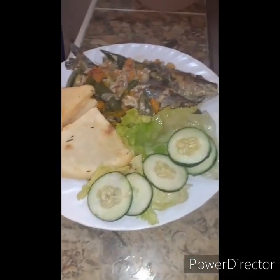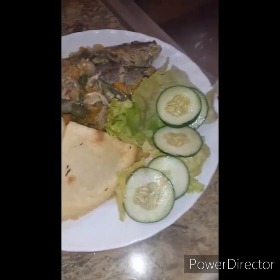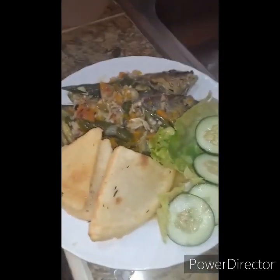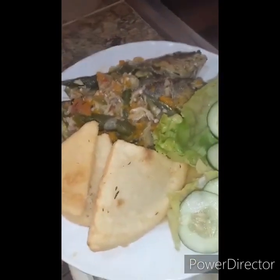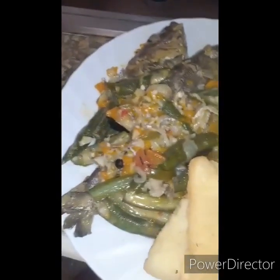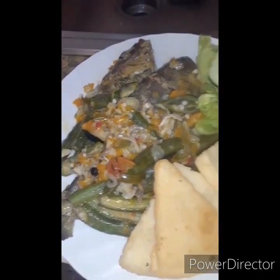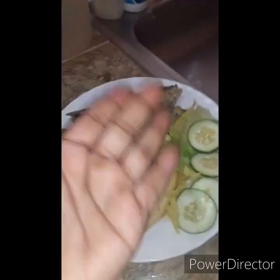So here you guys have it — this is the finished product of my steamed fish with bami, and my cucumbers and lettuce on the side. Drop a comment in the comment section, share, like, and subscribe, and tell a friend about me. I'm new here, so I would appreciate it. Mmm, it's delicious. Bon appétit! Bye!